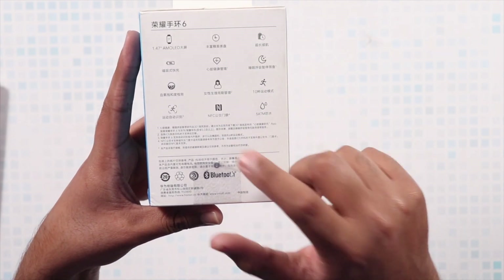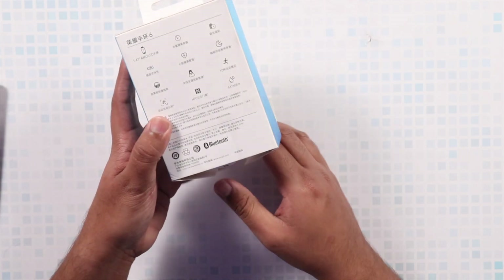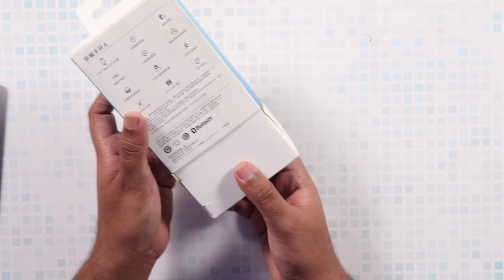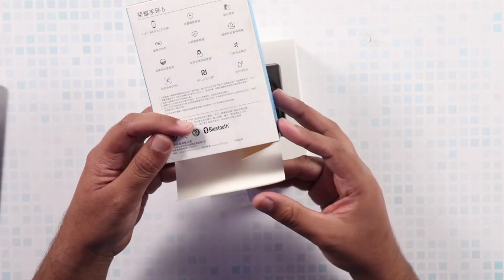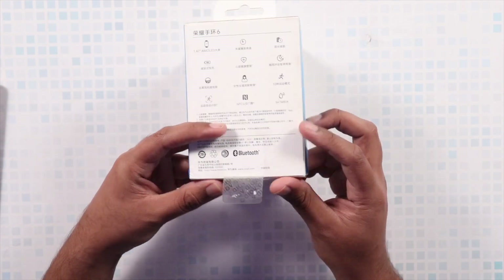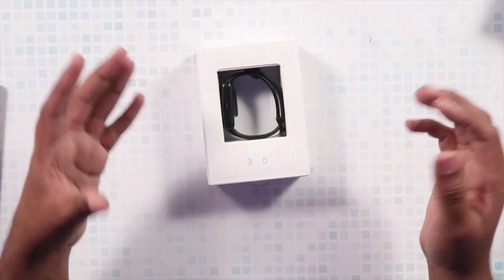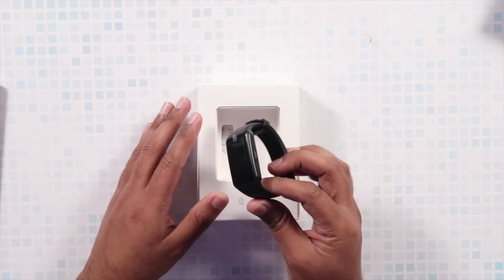It provides super fast charging, it also has a heart rate monitor, sleep tracking, you can use it underwater, and there is also NFC support. There is a Bluetooth logo which suggests you can connect it to your cell phone via Bluetooth. This is a typical smart fitness tracker that you would find from any other brand.